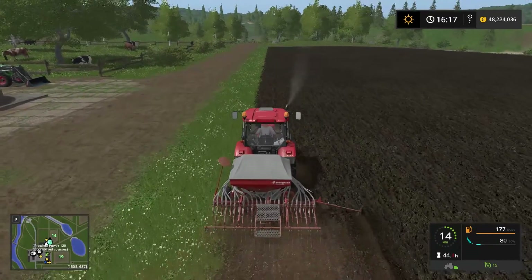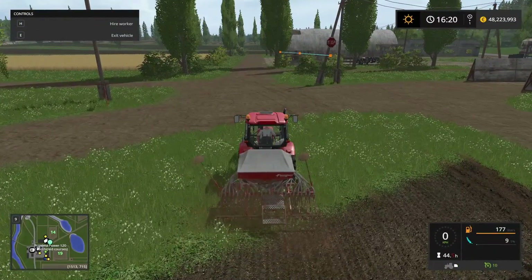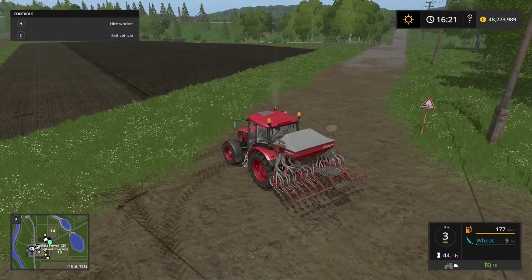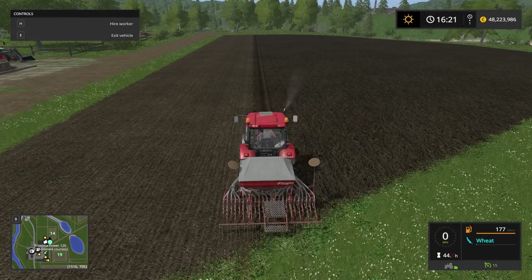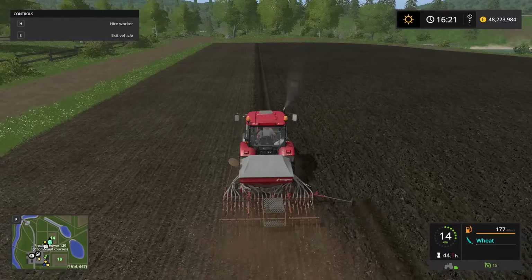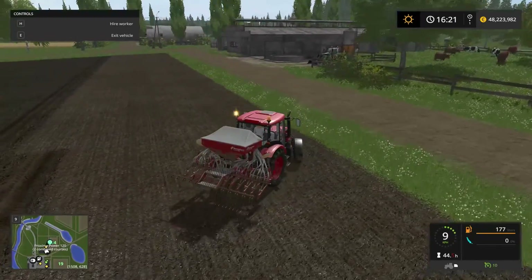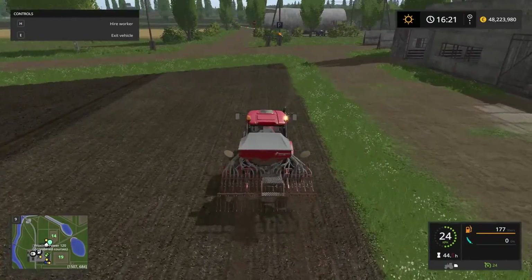Within a relatively short time, she's going to run out of seeds, so I'm going to skip ahead to when that is happening. We're coming up to an almost empty seeding machine now. Let's follow the worker as she turns around and heads back into the field — we've got plenty of room for turning around outside of the field here. She has 9 liters of seeds left and counting down. And we're just about done now.